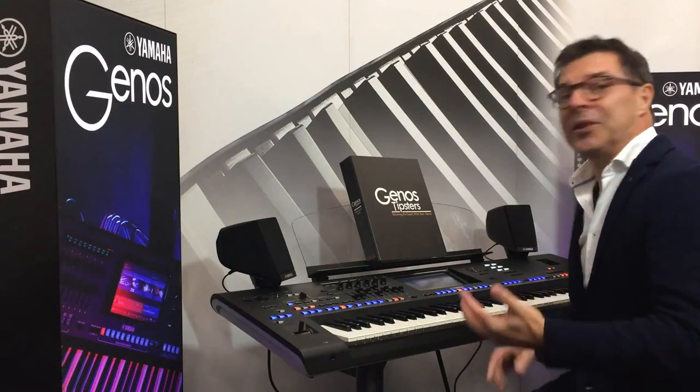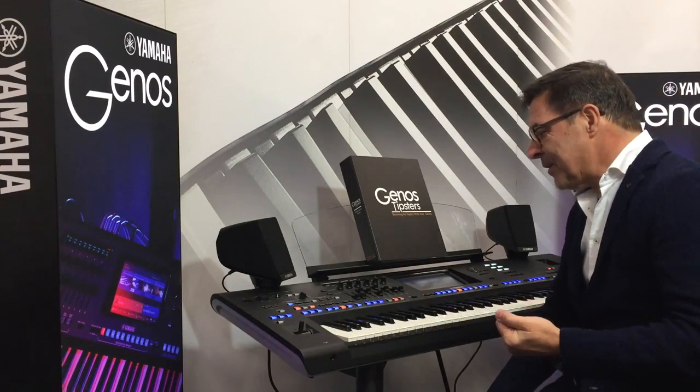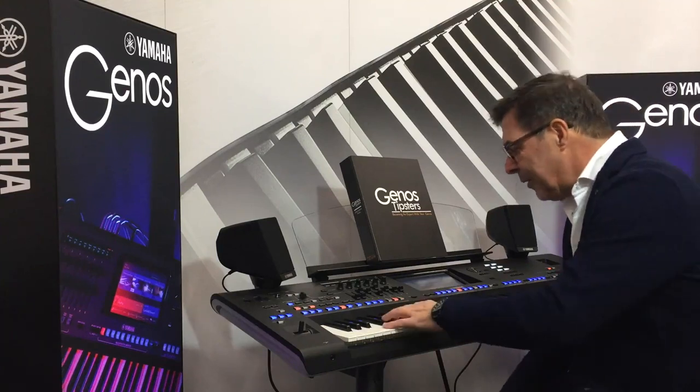And what section is that in? It's in oldies, in oldies. So in this style the ukulele is the accompaniment instrument, so you can hear it very clearly.